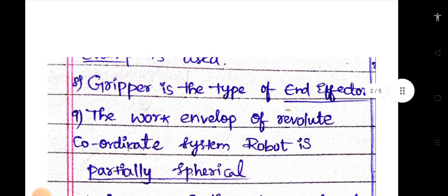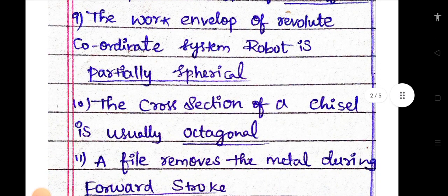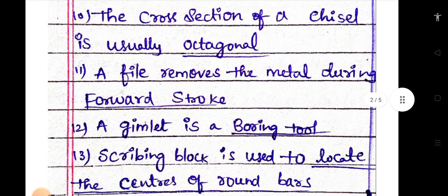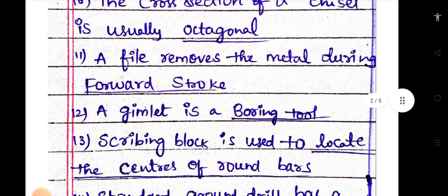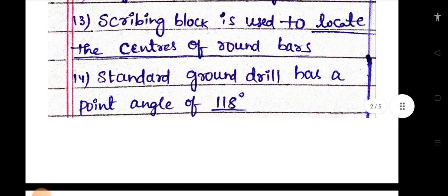A gripper is a type of end effector. The work envelope of a revolute coordinate system robot is partially spherical. The cross section of a chisel is usually octagonal. A file removes metal during the forward stroke. A gimlet is a boring tool. A scribing block is used to locate the centers of round bars.